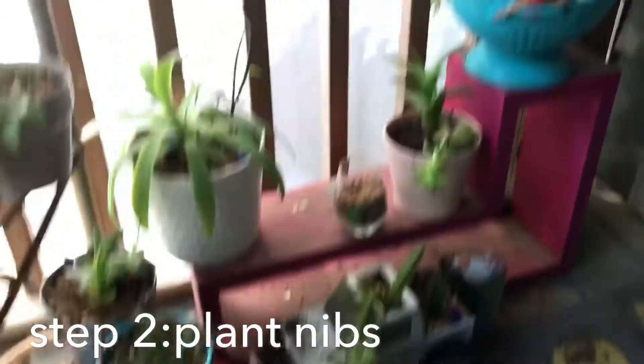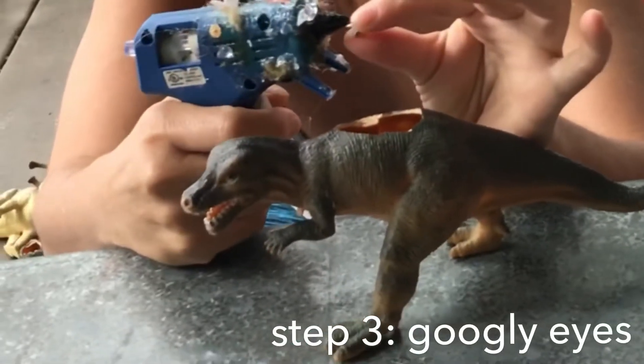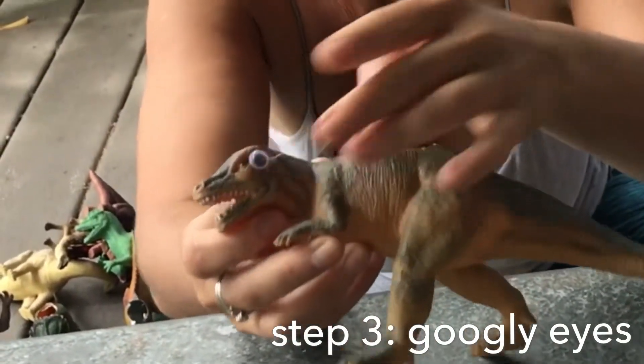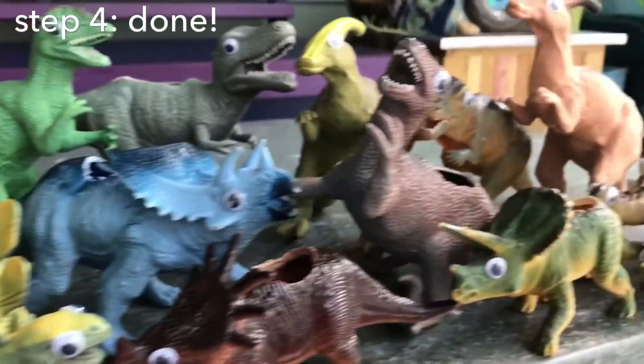Succulent nibs from other succulent plants. Googly eyes on dinosaurs for maximum cuteness. Ready for succulents!